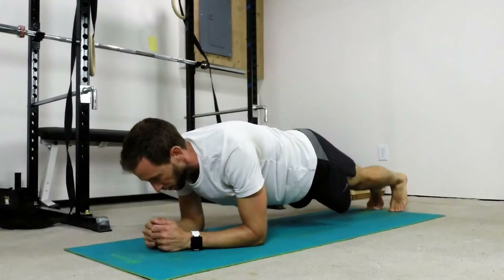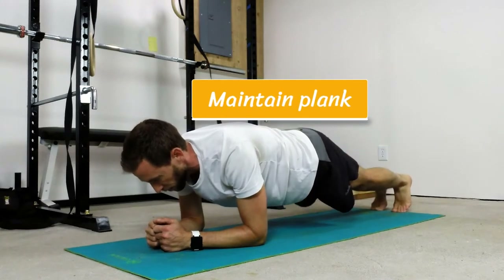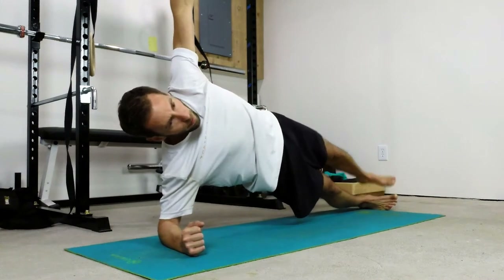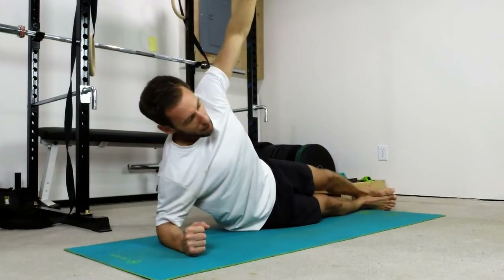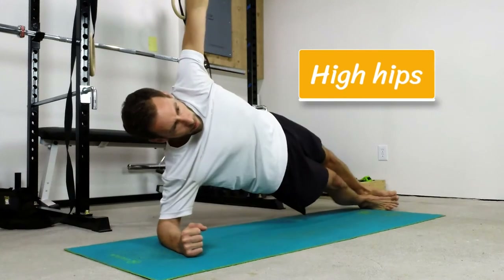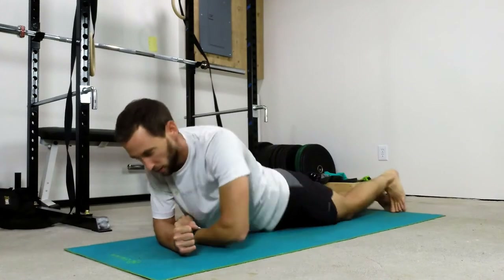The harder variation adds in some leg lifts. This throws balance into the equation — you've got to really stabilize the position as you lift each leg. Going up onto the side, we can lift one leg vertically. You can also add in a variation of hip dropping and lifting the hips.